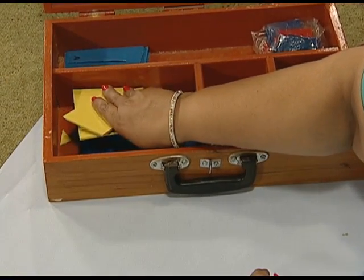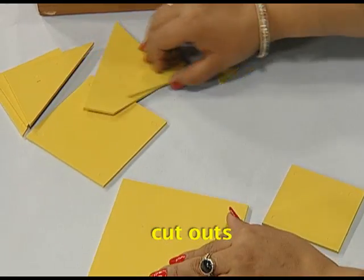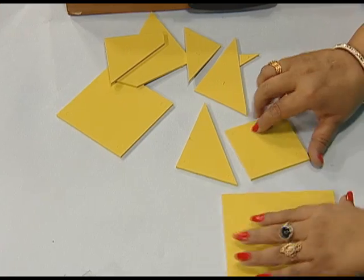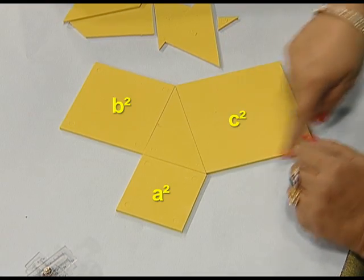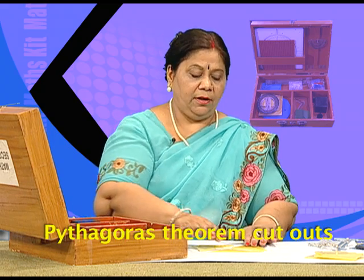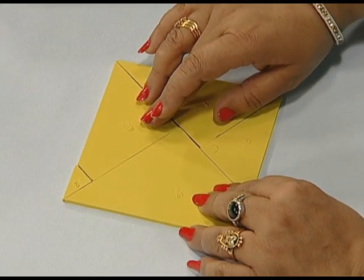This kit also has cutouts for verifying Pythagoras theorem. We can arrange these to demonstrate Pythagoras theorem — that is, a squared plus b squared is equal to c squared. We have 3 squares and a right angle triangle to demonstrate the Pythagoras theorem. We also have another set of cutouts, which are 5 in number. They can be used to verify the Pythagoras theorem, and we can arrange them to verify the result.